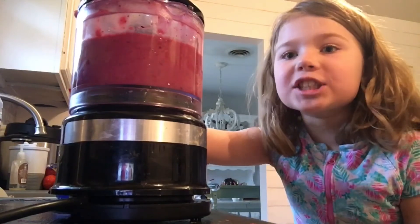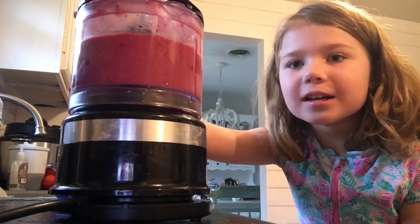Do you see how it changed color? It looks very good. I'm going to taste it. Mmm, tastes better than it looks. You can really taste that Danimal yogurt.